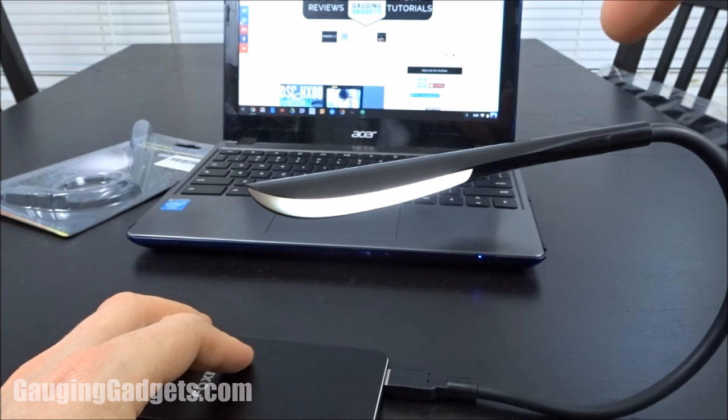That was the USB reading light from LED Nut. I'm going to put an affiliate link in the description so you can find the exact device I'm reviewing. If you have any questions please leave a comment and I'll get back to you as soon as I can. Check out my channel Gage and Gadgets for more gadget reviews and tech tutorials — thank you so much for watching.